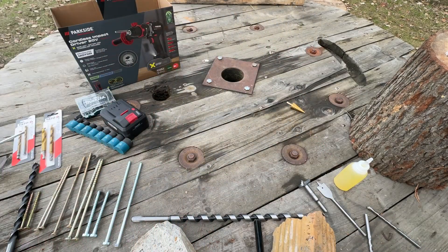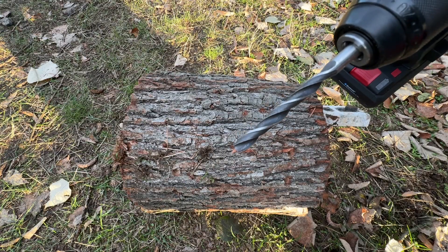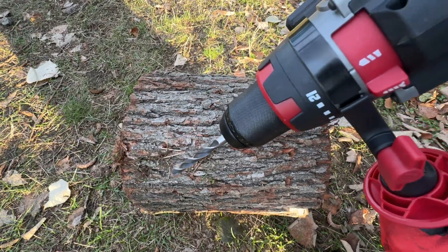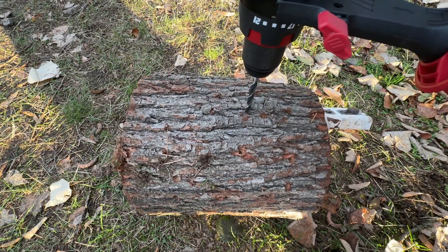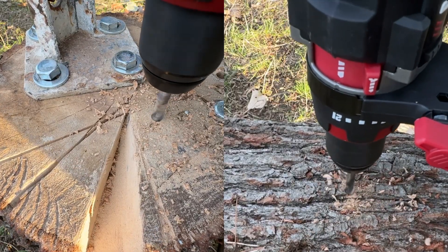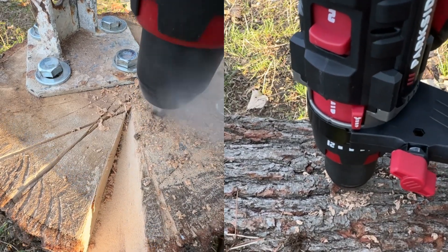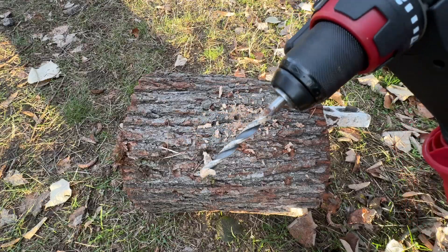Let's see what it can do. Starting with an 8mm wood drill bit, 4 amp battery full. Drilling on Speed 2 — absolutely no problems.